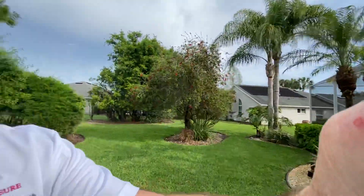Good afternoon everyone. Trevor Thompson, TNT Pressure Cleaning — dynamite service with explosive results. We are on a property today. We're going to be doing a pool enclosure and a driveway, and just kind of want to show you what that looks like.